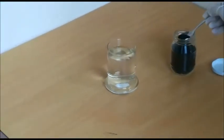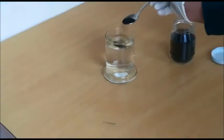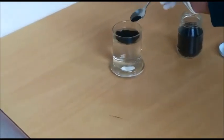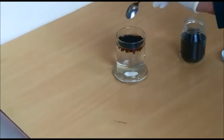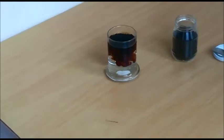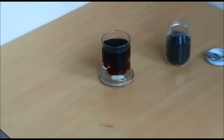As you can see, we left half a teaspoon of potassium humate in a glass of water and we witness how quickly and completely it dissolves.